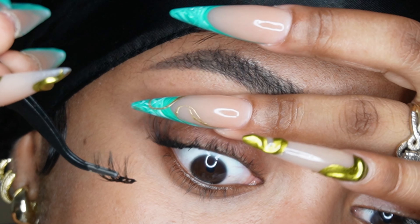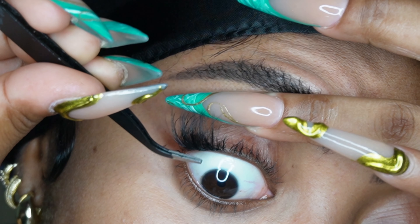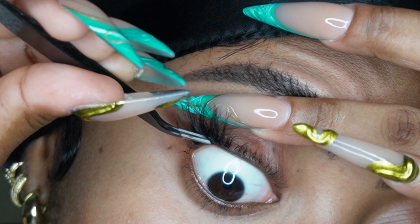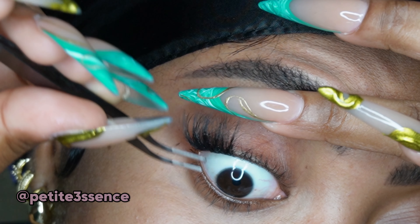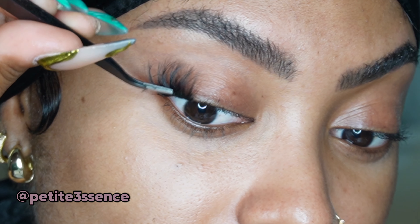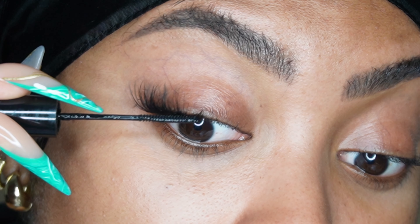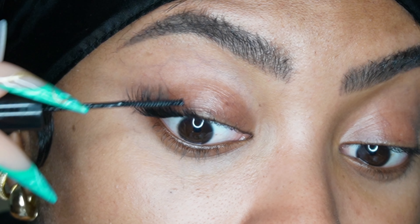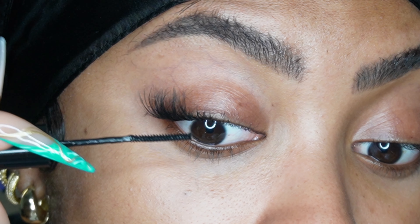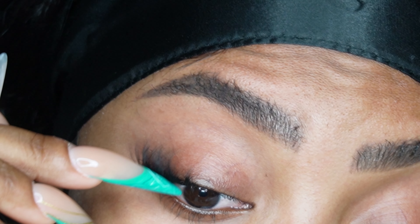I keep repeating this step for the entire application, making sure I keep pressing each cluster in to ensure everything is holding properly. I go from long to shorter lengths because I wanted a cat eye vibe. I started with 18mm — but you can start with whatever length you want, that's totally up to you.